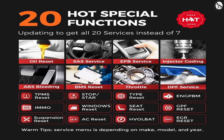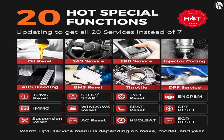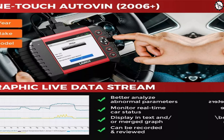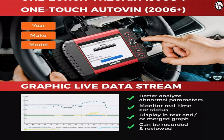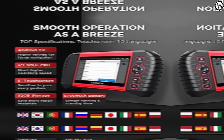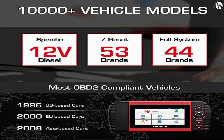20 Reset Functions — the scanner can perform a variety of reset functions, such as Oil Reset, EPB Reset, BMS Reset, and more. Live Data — the scanner can display live data from your car's sensors, so you can see how your car is operating in real-time. It also features a high-end configuration with top specifications, a touchscreen, 10 languages, and support for 10,000-plus vehicle models.